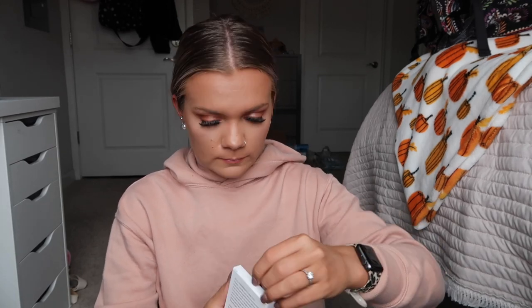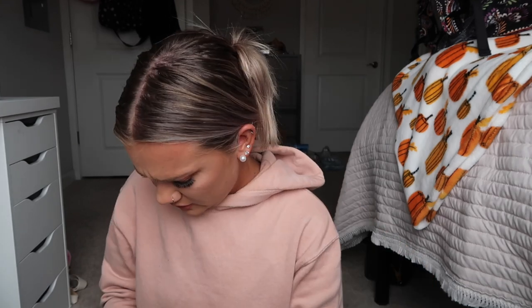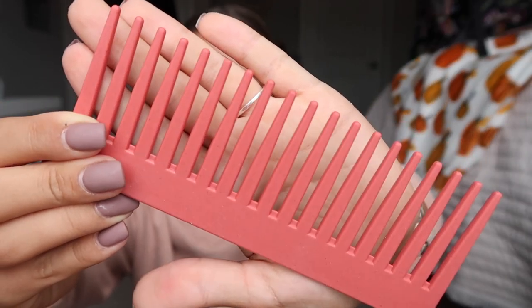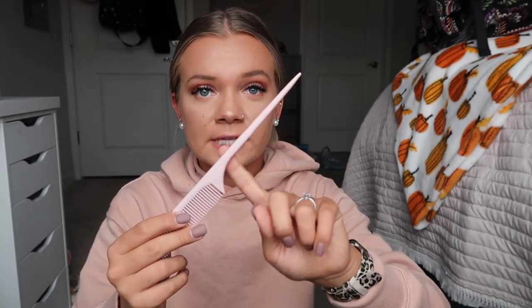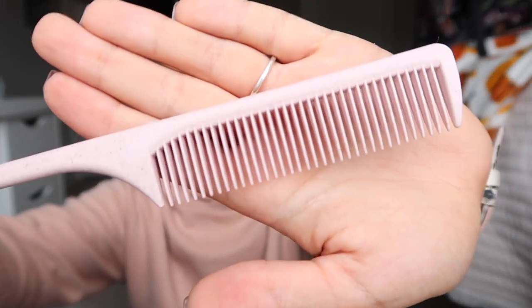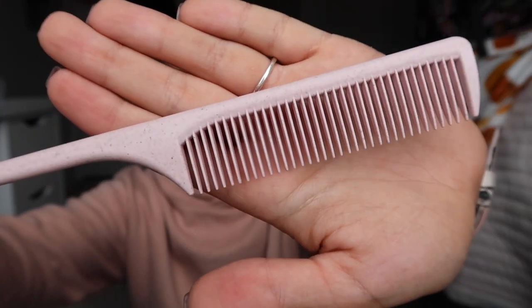This next item is from Zoe Ayla — eco-friendly comb sets. These are such cute combs. I wish I were a hairdresser because these would be so perfect. One is a dark hot pink comb and I love the ones with the pointed end for parting hair. The other is a light pink with dark speckles. I just think that is so incredibly cute — are you kidding me?